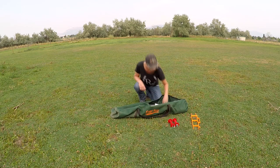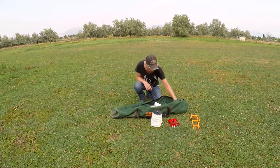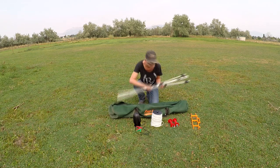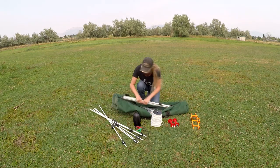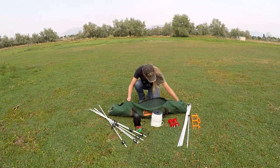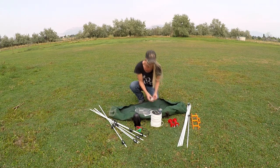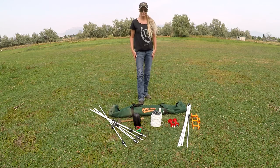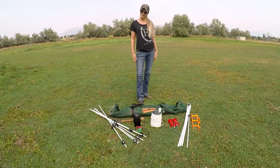I wanted to test this product out because I am sick and tired of paying ridiculously expensive stall fees at rodeos or having to race to grab the very last stall available. Having a portable electric fence means my horses don't have to stand on concrete stalls and gives us more flexibility when traveling. I want to give a huge thank you to my friends at Riding Warehouse for hooking me up with the Fast Fence kit to try out.